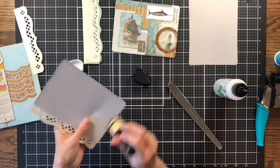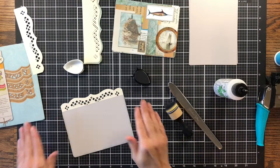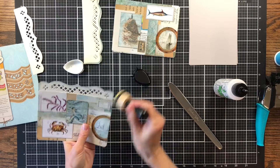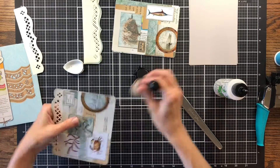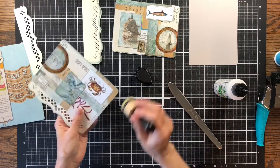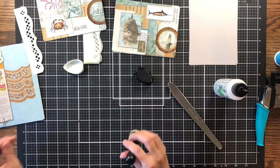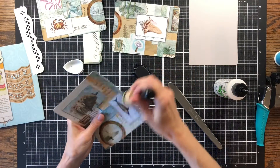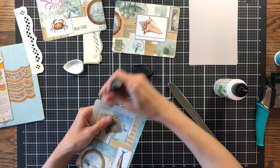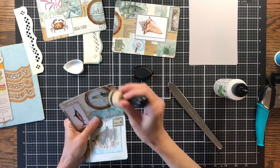I think this will be a great journaling spot. I'll just ink around this a little bit with the London Fog. So that's pretty. I'm going to go ahead and ink around this one as well. Some of the parts you're not going to see the ink because it kind of blends with the color. But this wasn't one I wanted to make look vintage-y, so that's why I'm not using the brown inks like I normally do.